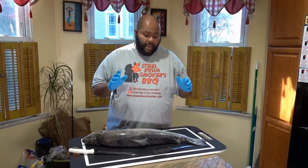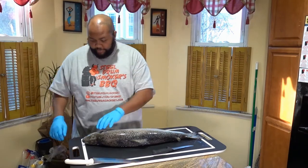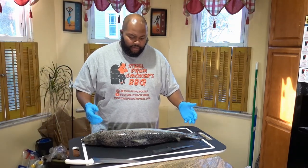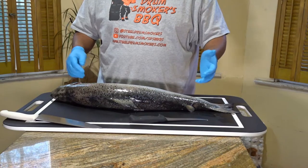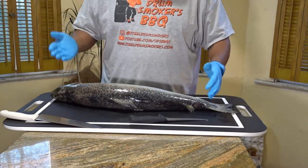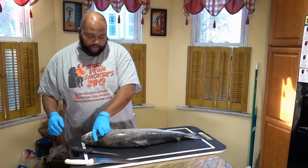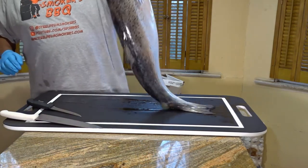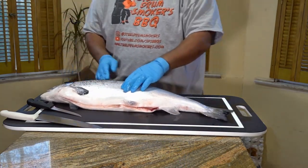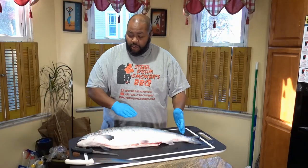Okay guys, so again I'm by no means a professional. We have a whole Atlantic salmon here and I am simply going to try and get it cut up. I don't know whether I should leave the head on or take the head off first, but I'm going to try and trim this up. Because I'm right-handed it's going to be easier to go this way across the salmon, cutting along the backbone, then flip the fish over and come from the tail towards the head.